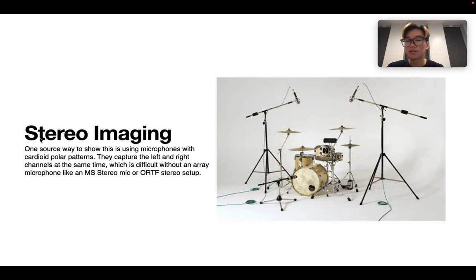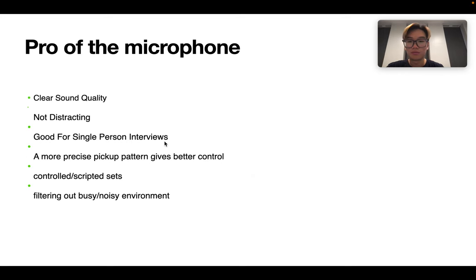The fourth application is stereo imaging. From reviews found online, the pros for the microphone include clear sound quality, and it's not distracting. It's good for single-person interviews, and it has a more precise pickup pattern to give better control of the sound. It can also filter out busy and noisy environments.